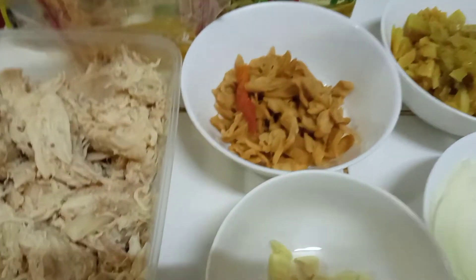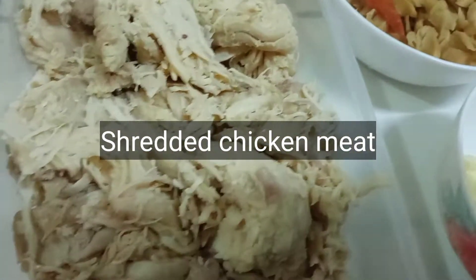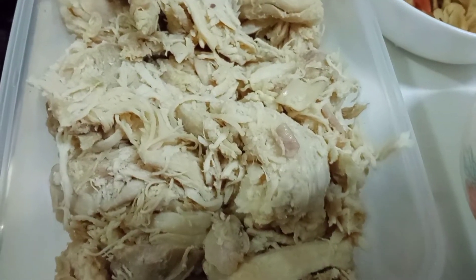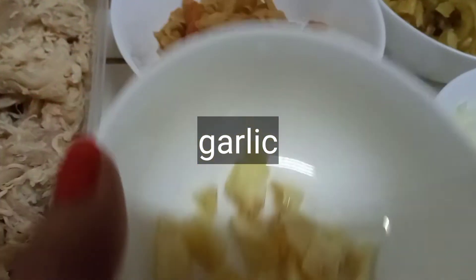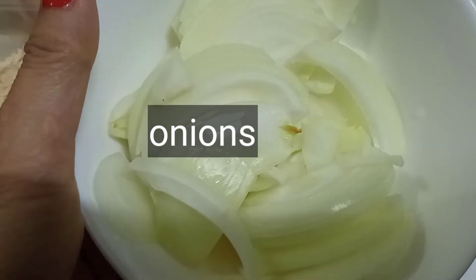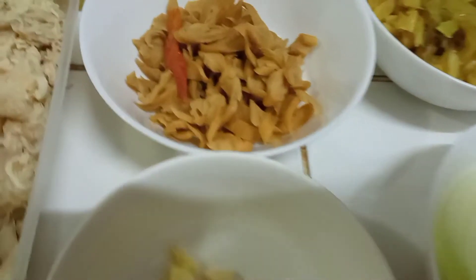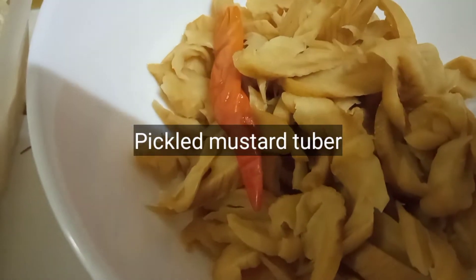Para sa ating sangkap, tayo ay gagamit ng shredded chicken. Ilalagay ko na rin po sa description box paano ginawa yung ating shredded chicken. At kailangan din po natin ng garlic. Kailangan din po natin ng onions. We need also some fermented mustard tuber.